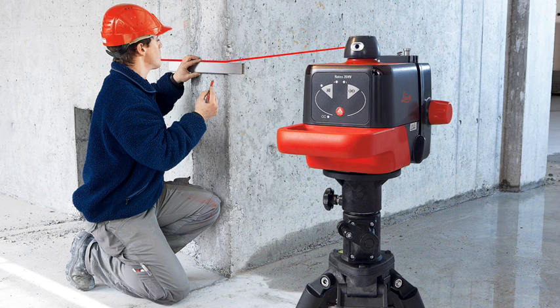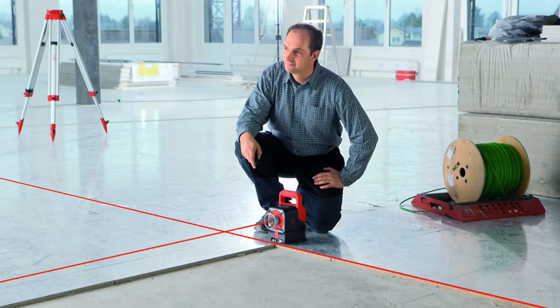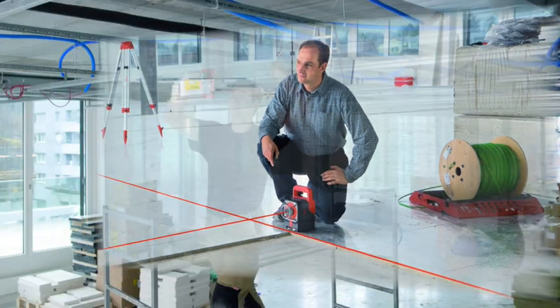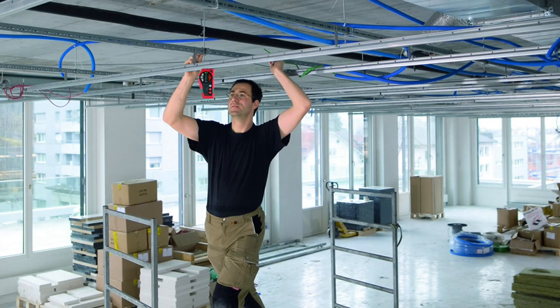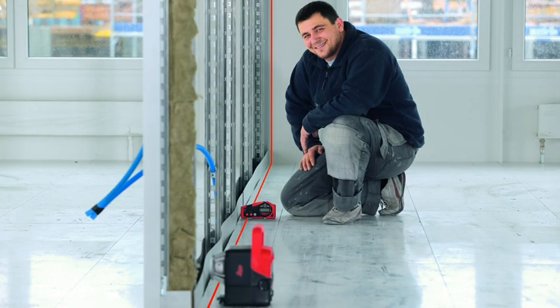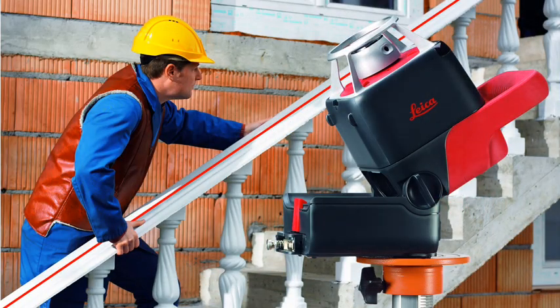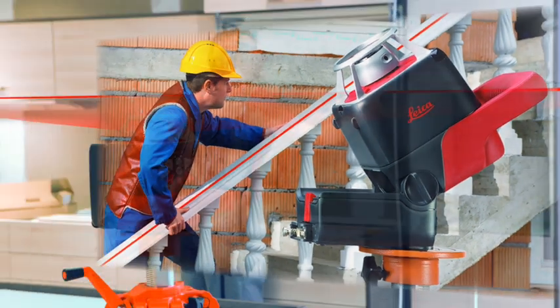The excellent visibility and high accuracy of the rotating laser dot are important quality features for our customers. Along with the PowerRange technology, they make the Leica Roteo family stand out from the rest. Our practical product solutions — for example, the wall mount bracket and available accessories such as the remote control, detector, and target plate — allow you to work more efficiently and save time and money. You can work alone without an assistant.